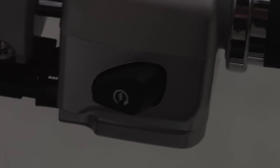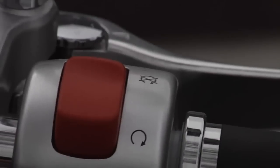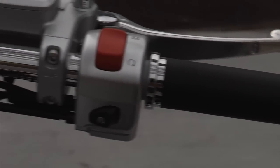Here you go — you have your starter button here and your on and off button, your brake, and again a nice grip.